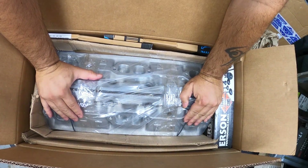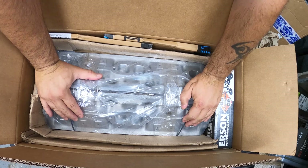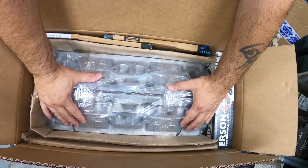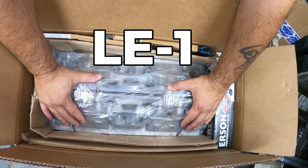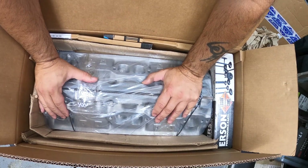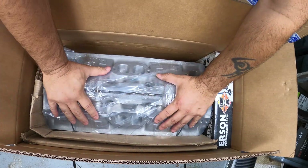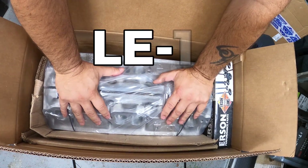I've got to hand it to my friend Lloyd Elliott — he has come and stepped up to the plate and sent me these beautiful 1LE heads. I didn't want to go too crazy; this is what he had available for shipment right away with super fast shipping. Today I wanted to showcase these 1LE heads.